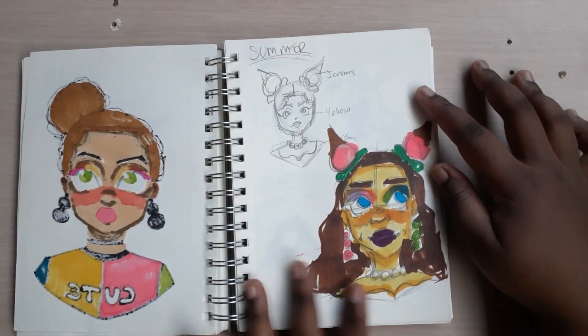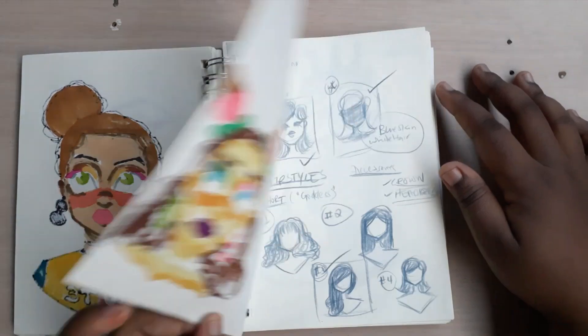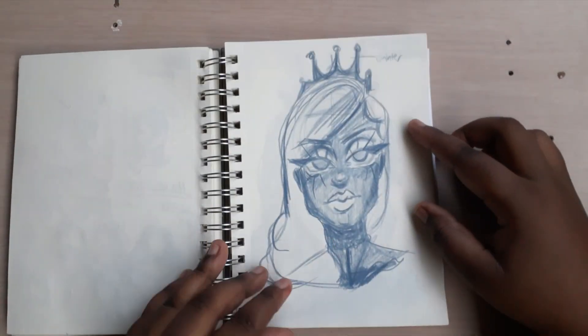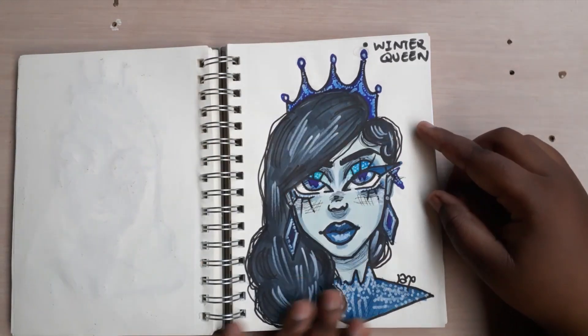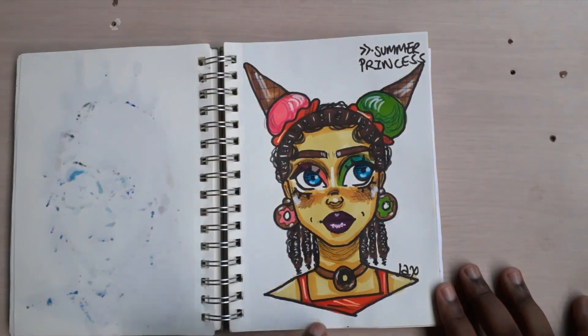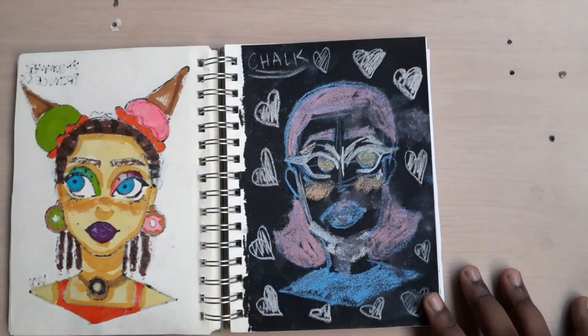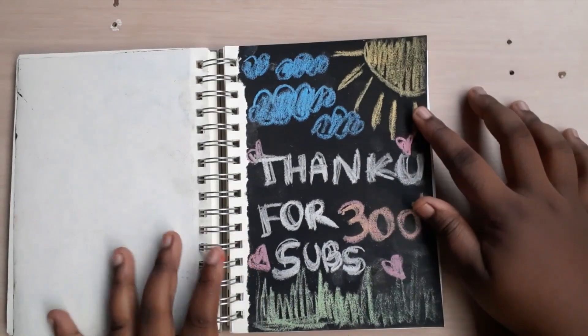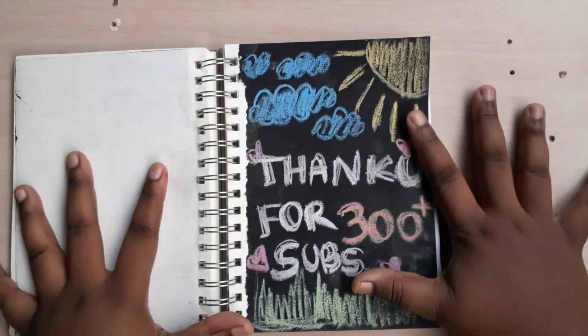This was my planning for the summer princess collab that I did, and then this is my planning for the winter collab — this is how I wanted it to look and this is the final. This is a dirty page — this is the summer one, and this is when I was trying to play with chalk. Not a good idea. Anyway, thank you so much for 300 plus subs. Bye!